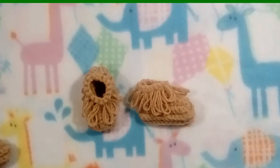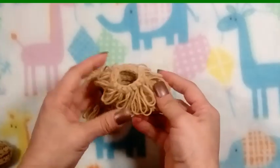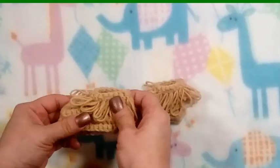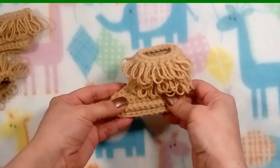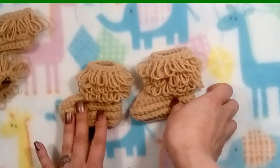Hi everyone, welcome back to my channel where I will crochet it forward by sharing my moccasin pattern. It's a baby moccasin pattern that I came up with. The first moccasin I'm going to show you is the small booty — more appropriate for a slipper or footy — and then I will show you how to make the moccasin boot, which I feel is more appropriate, in the second part of this video.